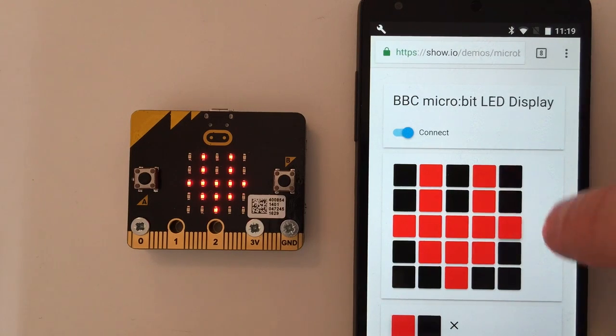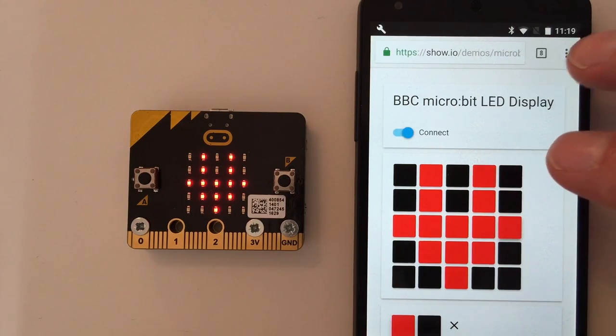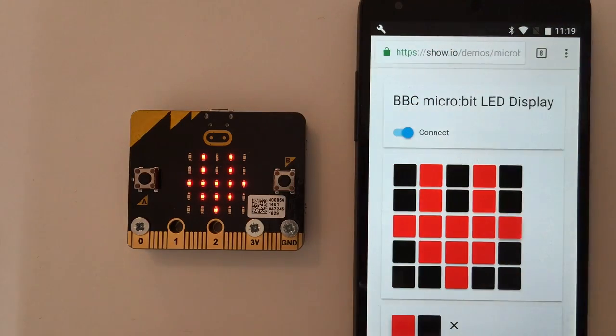Very straightforward and very effective, and it means I can actually only in my browser be able to walk up and use a device through the physical web and web Bluetooth.